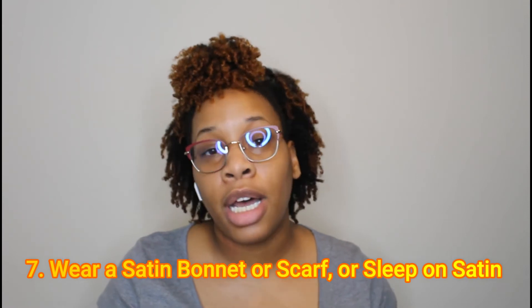My eighth step to frizz-free curls is to wear a satin bonnet, scarf, or sleep on a satin pillowcase when you go to bed — or even silk if you can afford it. I've gotten these satin bonnets from a company called Glow by Day. This one is reversible, and it has an adjustable band so it expands for more hair or tightens for a smaller head. Ever since I started using it, I can tell my hair is less frizzy because there's less friction while sleeping.